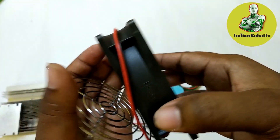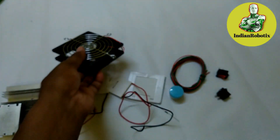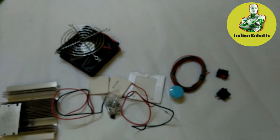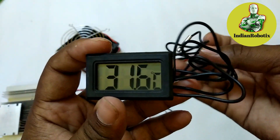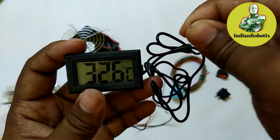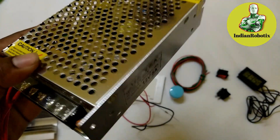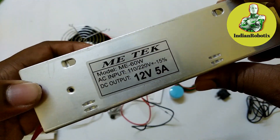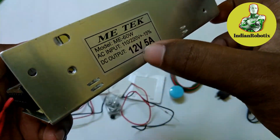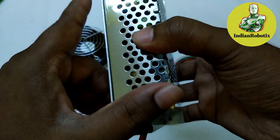I need a big fan to cool the hotter side of the heatsink — the hotter side of the Peltier IC. There is also a protective case for the fan, some screws, and for testing I need a thermometer. Finally, I need a DC source — a 12 volt 5 ampere supply with two output terminals and one AC input.